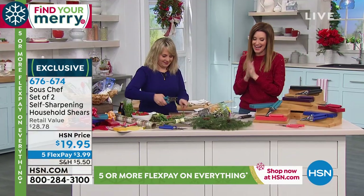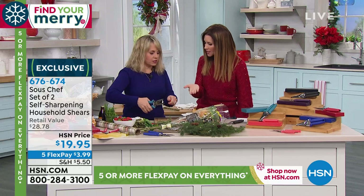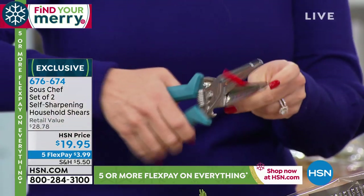They are just $19.95 for the pair. My guest Stacey Phillips is here just chopping away. These are so fantastic - you don't have to stop and re-sharpen them because they sharpen themselves. Look, this is a pipe cleaner - look how easy it is. It just literally goes through this so simply.